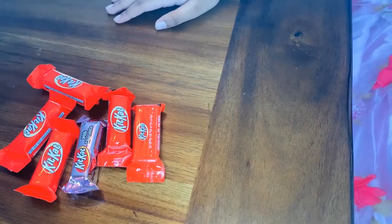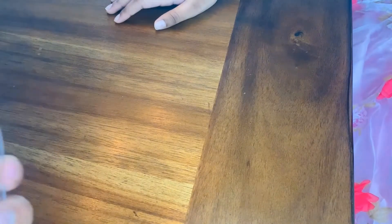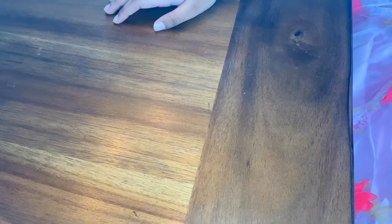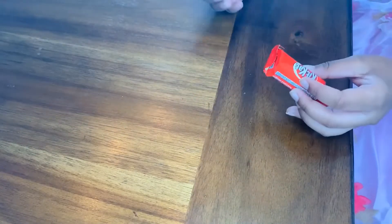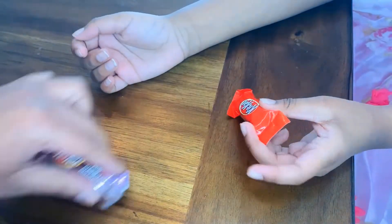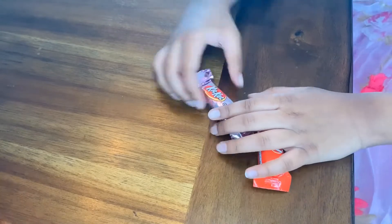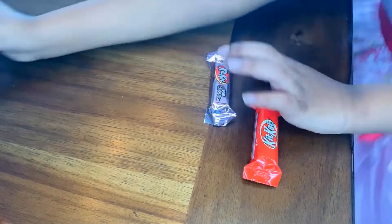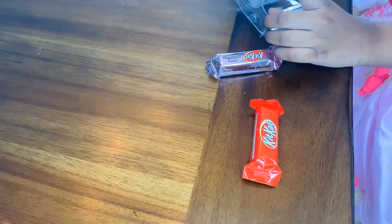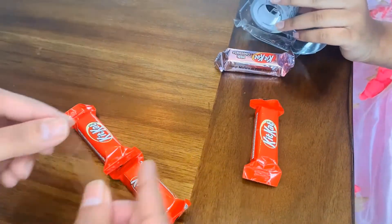So I will be making and you watch. First, we will start with two chocolates and tape. Can I also try, mommy? You can try. I'm going to make a bracelet. So first, join two chocolates like this — join two chocolates like that. See, I'm showing you. Join two chocolates like that and tape them together.